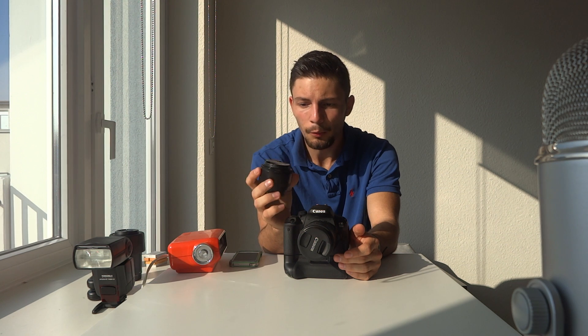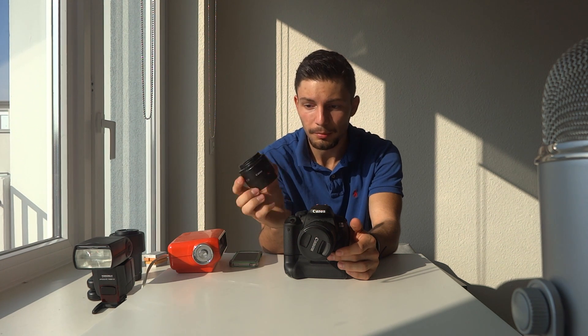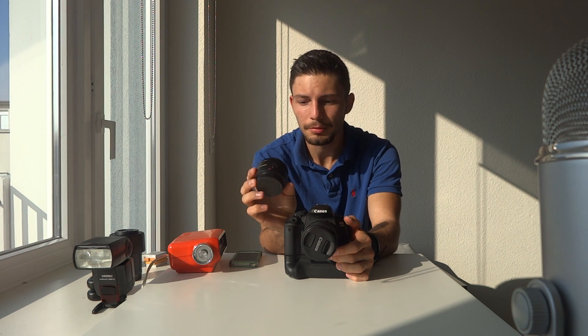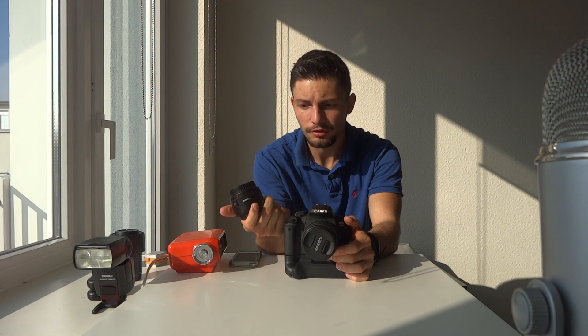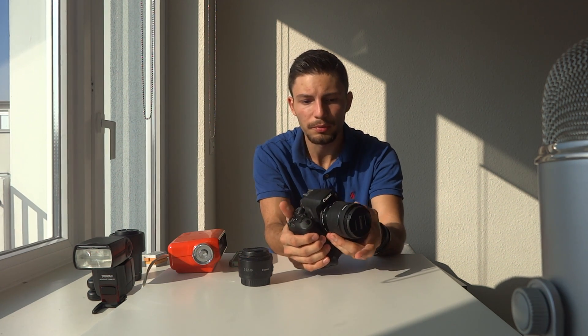I would recommend buying a fixed focus lens. My big recommendation would be the 50mm f1.8 from Canon — I think there's one from Nikon as well. This costs about $100 or 90 euros. Fixed focus is great because normally with your point-and-shoot you could zoom in 20 to 40 times optical zoom, but a really good zooming lens for a DSLR would be pretty expensive — and with a zoom lens you'd always just be zooming into your object and not moving at all.